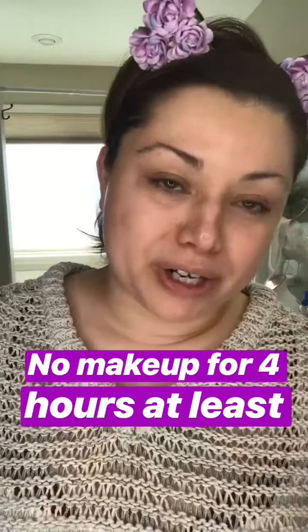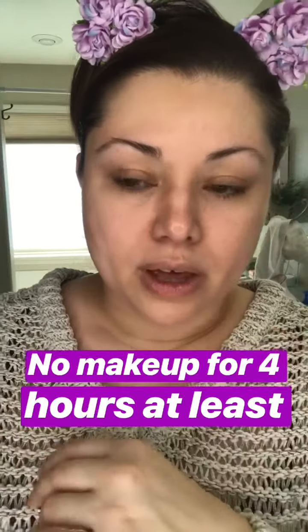If you want to put makeup on, don't — not right away. You can apply sunscreen, but try to avoid makeup application for at least four hours minimum. I personally won't put any makeup on for the rest of the day, but if you need to, wait at least four hours.